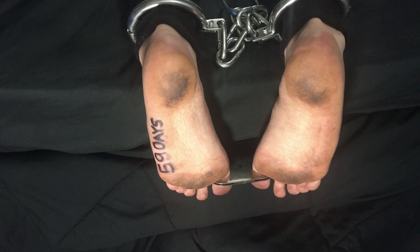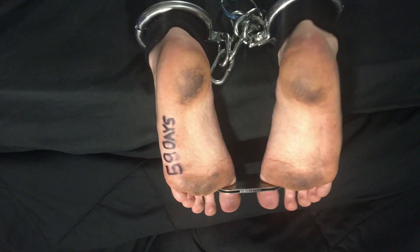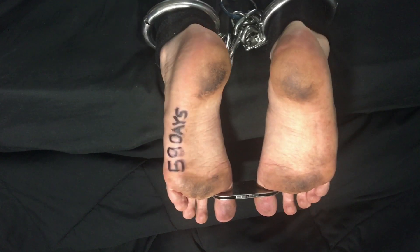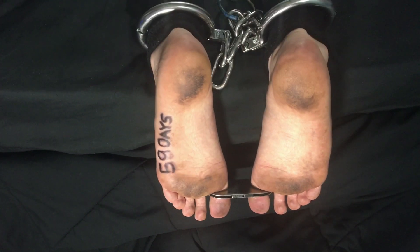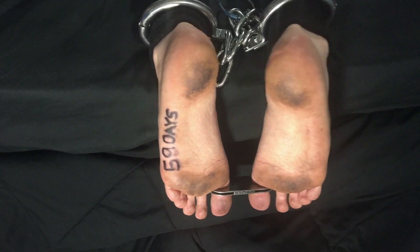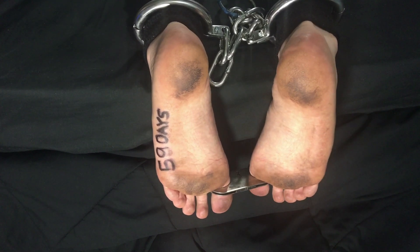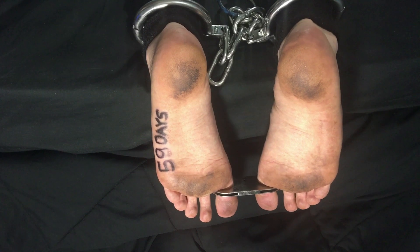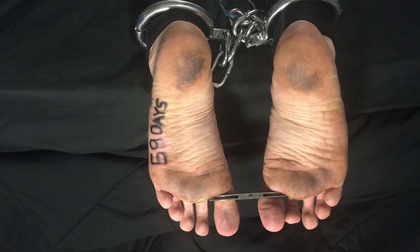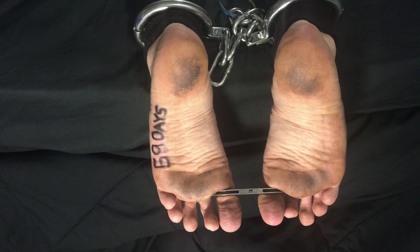That's the update for today. So here I am: claustrophobic, slightly panicky, and in toe cuffs as well — what I do for this vlog. I'm going to end it here, get these toe cuffs off. Be sure to subscribe, like, comment, and share. Also visit my blog at shackledbarefeet.wordpress.com. I will see you tomorrow for day 60 — yeah, 6-0. I'm gonna have to change that 5 to a 6. We're getting up in numbers. See you tomorrow, thanks for watching.